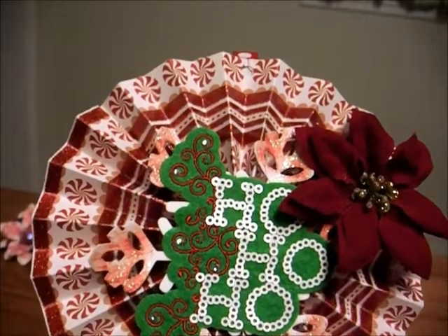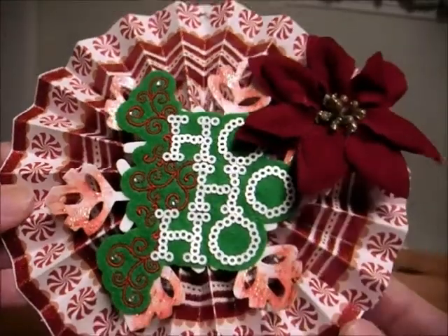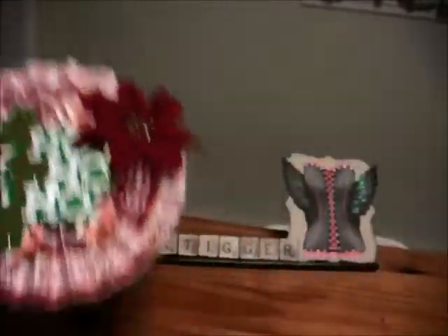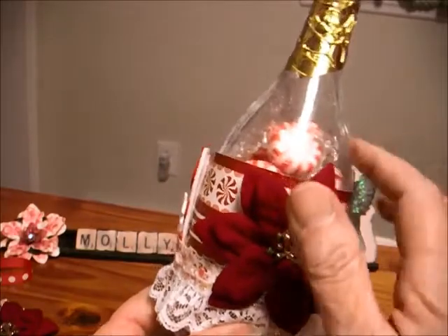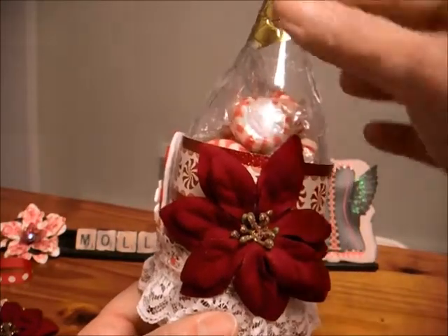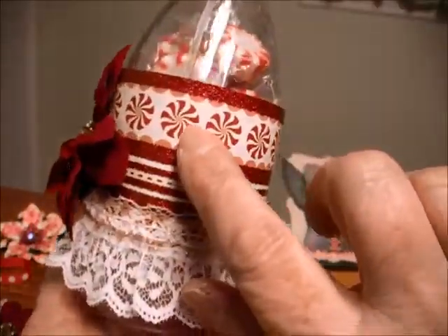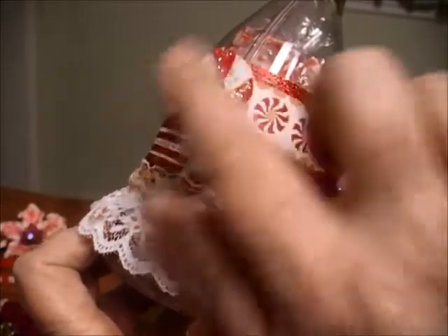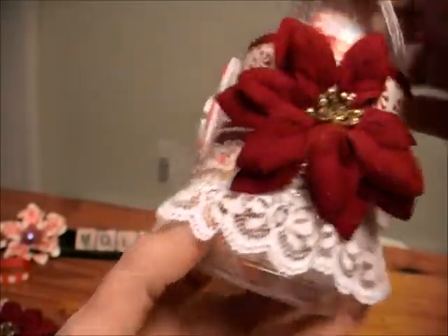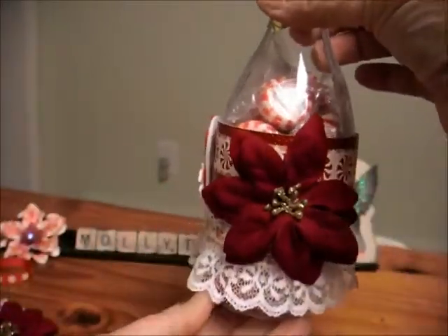Whatever she doesn't like, I said to my daughter, we can use for my grandson's daycare teachers and my granddaughter's daycare teachers. And plus I need little gifts too. Then I had these little champagne bottles from when my daughter got married, and I had some left. I thought I could fill them with those Starlight mints, and then I just put some of the paper on there and embellished it. This is a foam or felt sticker thing, and I put lace. You actually take the candy out from the bottom — this screws off.